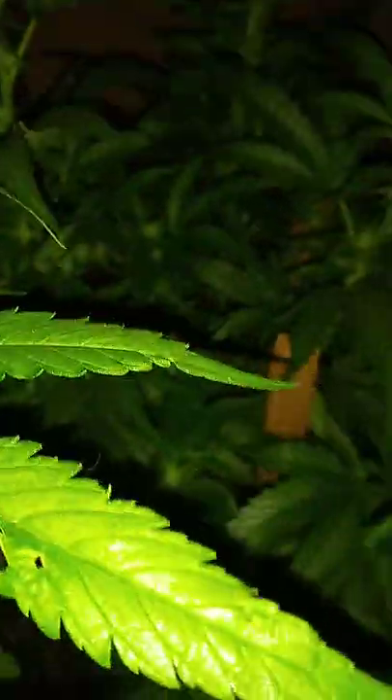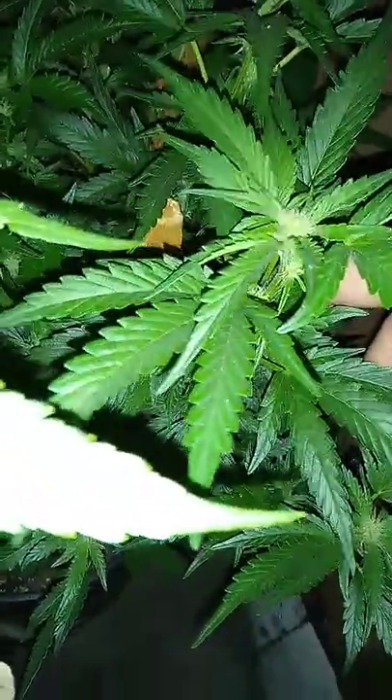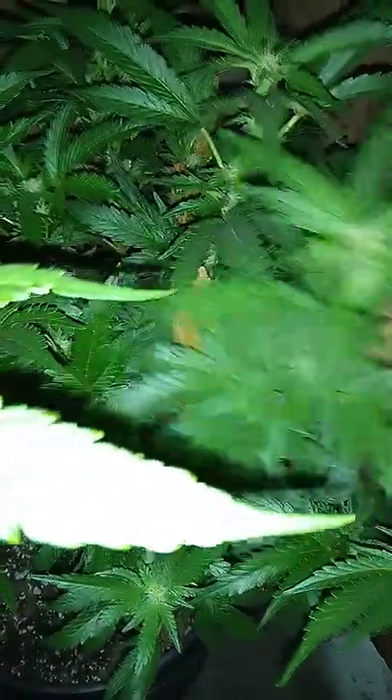I've been using General Organics since I flipped both of them into flower. I've been pH-ing the water — they say don't pH it, but I still do anyway; you can't trust labels, boxes, and directions. This is Northern California and we're doing pretty good.